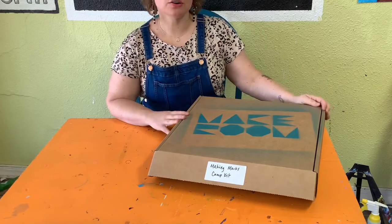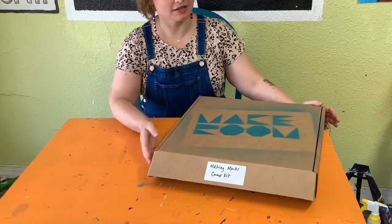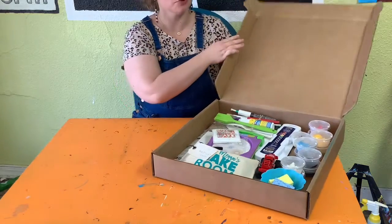Hi Makers, we are going to go ahead and unbox our Making Marks Camp Kit. Thank you for getting one. I'm so excited about this one — it's going to cover all kinds of cool materials.